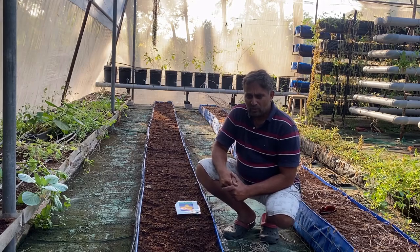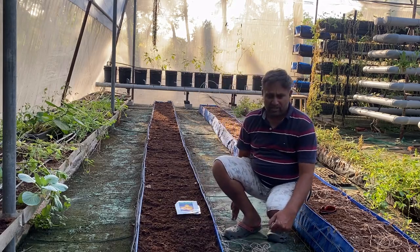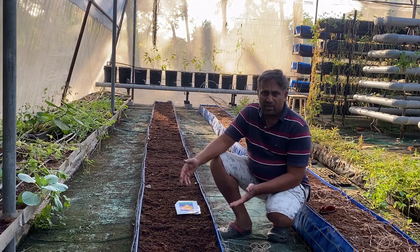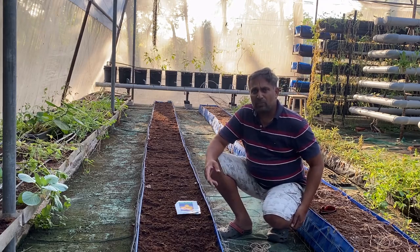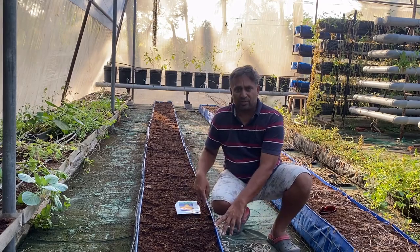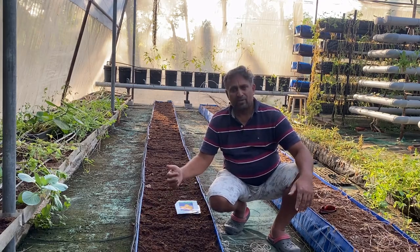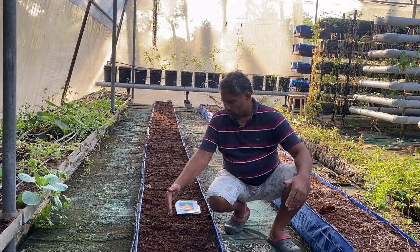This grow bed is around 30 feet long. For growing good muskmelon, we must maintain a line-to-line distance of around one and a half to two feet. The grow bed is one and a half feet wide, so we could fit two lines, but instead we are growing muskmelon as a mixed crop with watermelon. Watermelon will be sown on one edge and grown on the ground, while muskmelon will be sown on the other side and trained vertically on a single-line trellis.